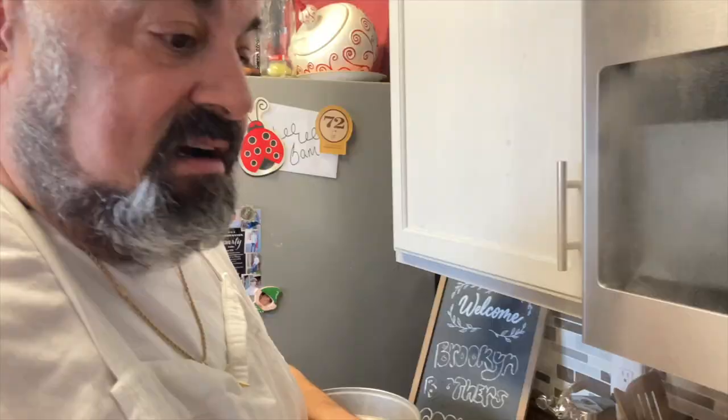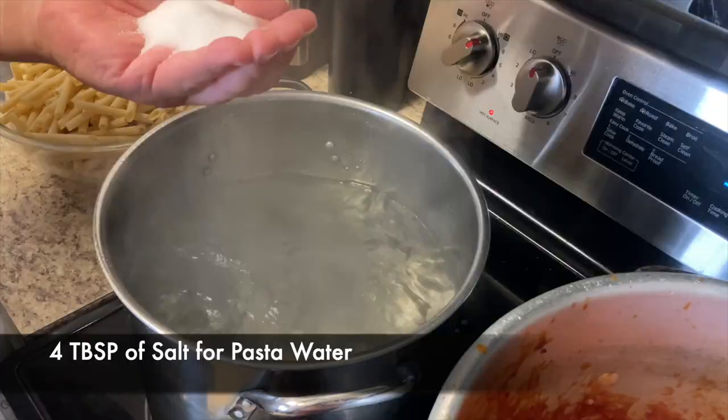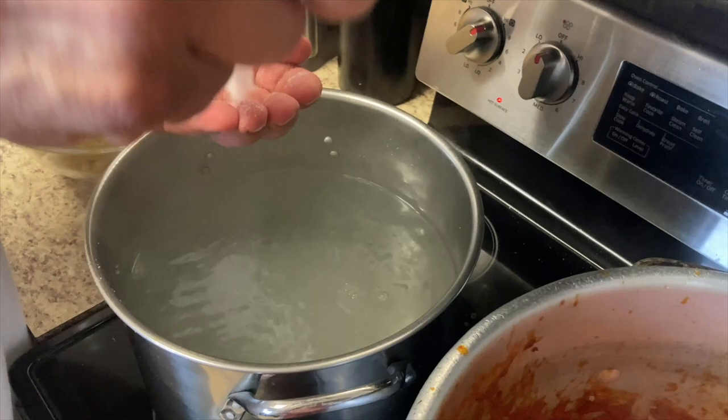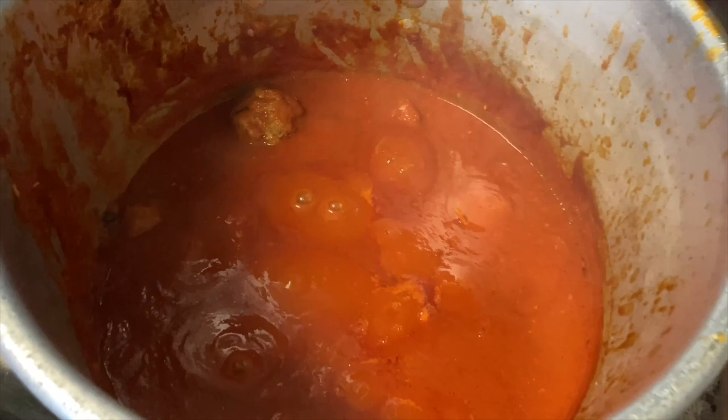We're gonna put our salt in the water. Sauce is all ready — or gravy's all ready, whatever you call it. It's all good.